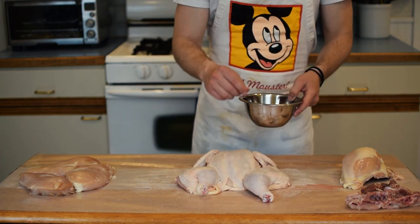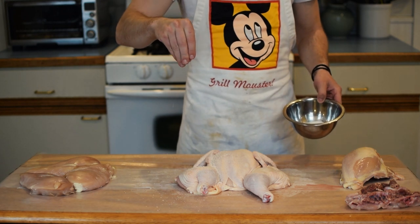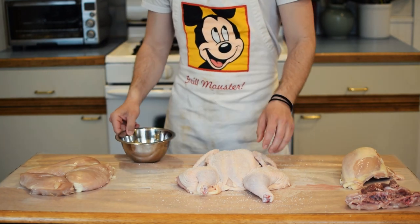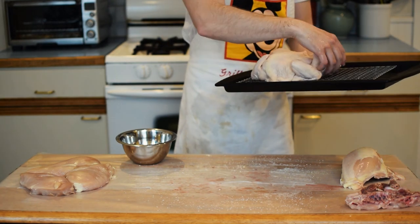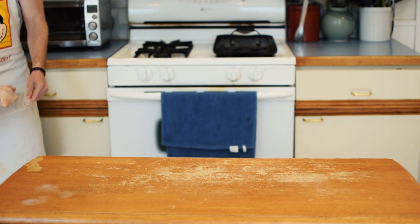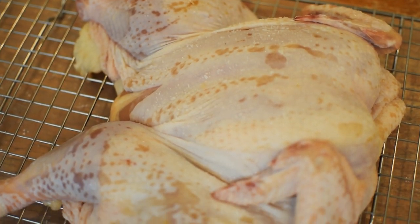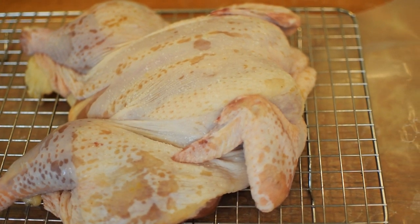So why does going through all these extra steps have its advantages? A flatter shape means more even cooking, all the skin is on top so everything gets crisp, and a more horizontal bird also means faster cooking. After you're done generously salting your chicken, transfer it to a wire rack and baking sheet, then stick it in the fridge for at least several hours. If you're looking to maximize the crispiness, leave it in overnight for the dry brine to take effect. Here's how it looks after 24 hours of sitting uncovered in the fridge — the skin has become very dry and any surface moisture has evaporated.